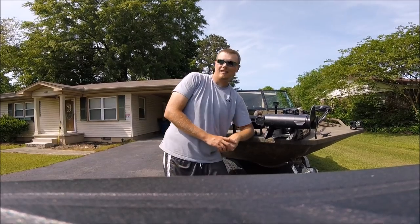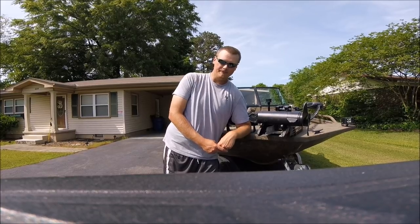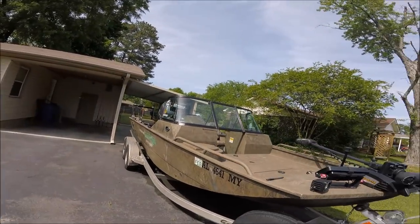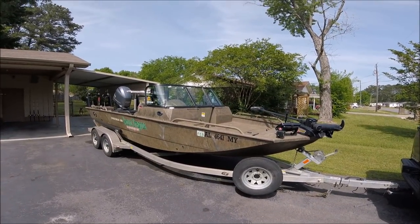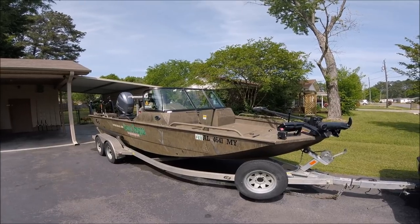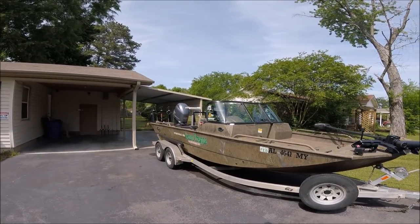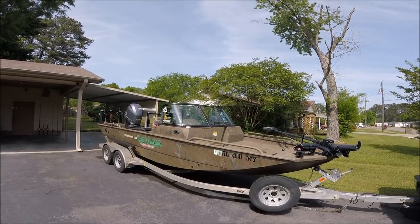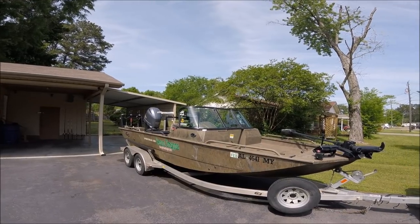This is an updated review of the G3 Sportsman 200. I've had this boat for a little over a year now. Last time I did a review was back in September, and since then quite a lot has changed. I figured I would give an updated review and show everything that I've done to it so far.